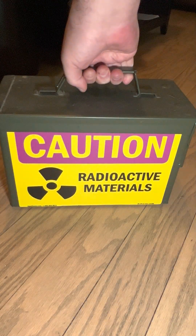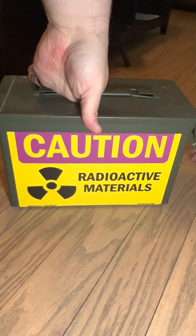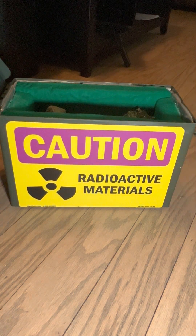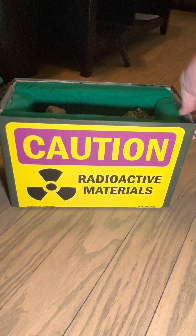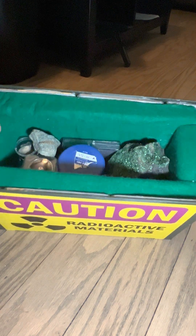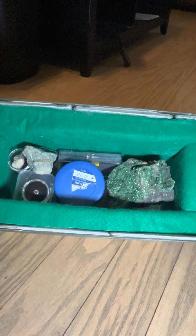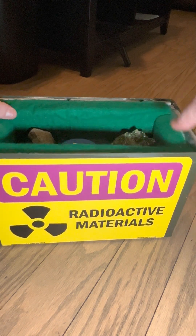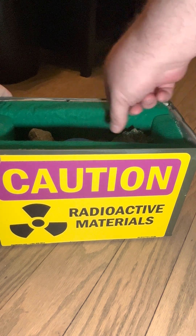Let's take a look at my little stash here — see what could be in here. I've got my collection here. This is my lead-lined case. It is pretty heavy. I'm going to skip right to the good stuff.